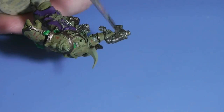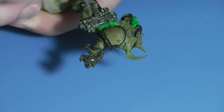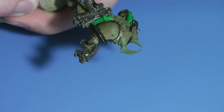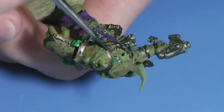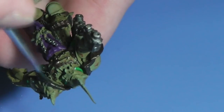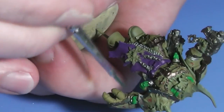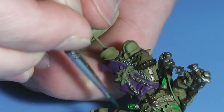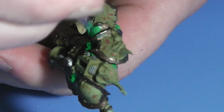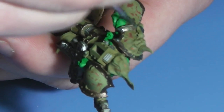The next step uses the new Citadel paint Typhus Corrosion — I think this is a must-have. This is a homemade Zotek green wash with thinner medium to achieve a patina effect. Try to let the wash pool at the screws and rivets.